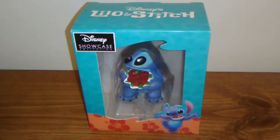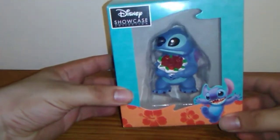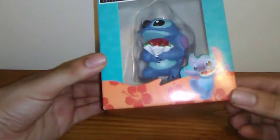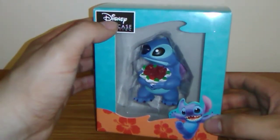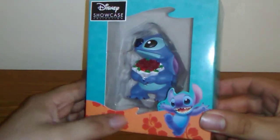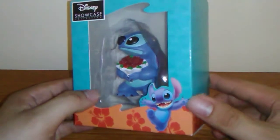We're taking a look at another Disney's Lilo and Stitch figurine — today we're having a look at the Disney Showcase Collection. This is Stitch with Roses, or Flowers if you want to be more simple. As you can see he's holding a bouquet of flowers, which looks pretty cool. The window on the box actually looks like a Hawaiian wave. You have the logo for Disney Showcase Collection, a nice flower print, and then Stitch with his arms up in the air like he's celebrating.